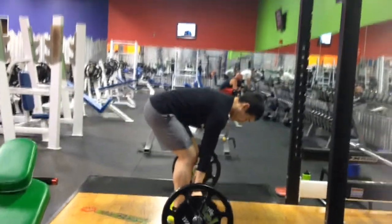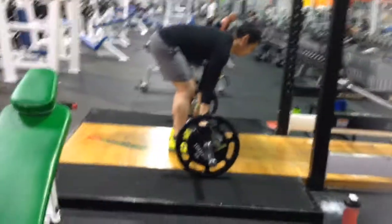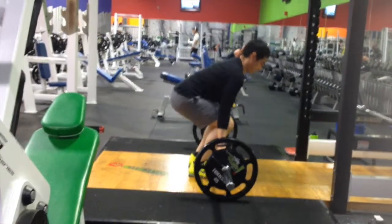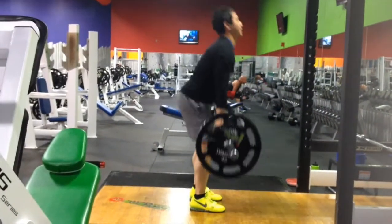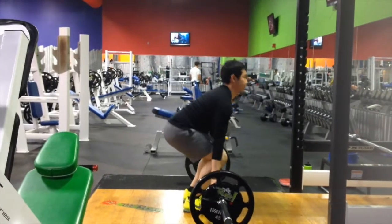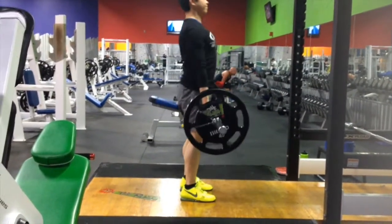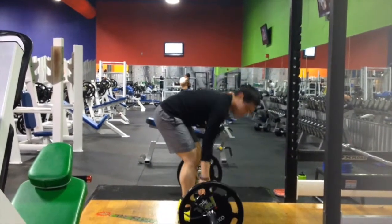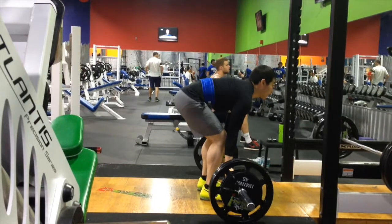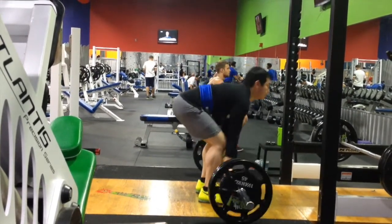Alright guys, here's the workout footage. This is just warming up with 135s in the rim layers, conventional too. I'm not usually a conventional puller — I prefer sumo because back in high school when I was playing football, I was deadlifting and I ruptured a disc in my back. I never trusted doing conventional since, so yeah. Just getting back into conventional.